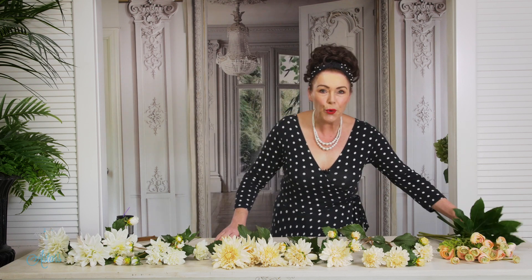Hi everyone and welcome to my place. Are you looking to learn how to make and put together a beautiful forever dahlia and ranunculus wedding bouquet? Well, I am here to help.